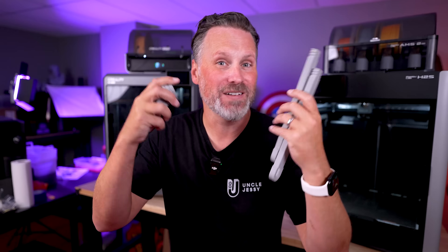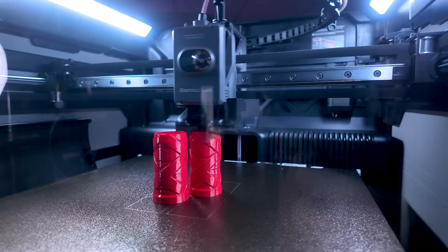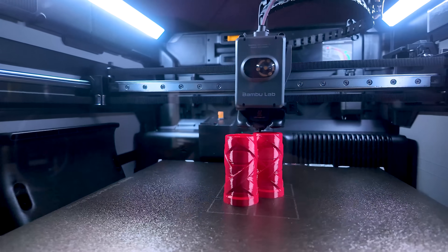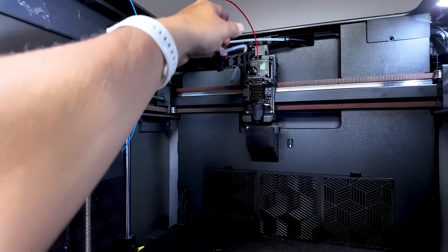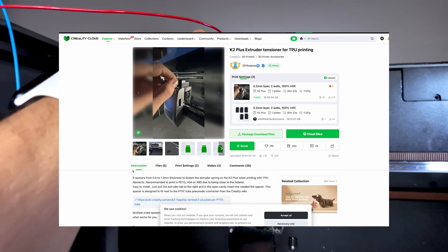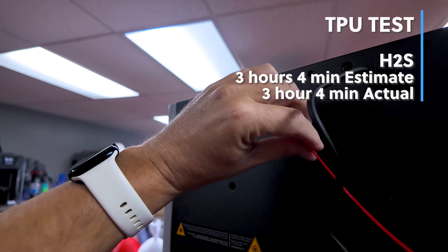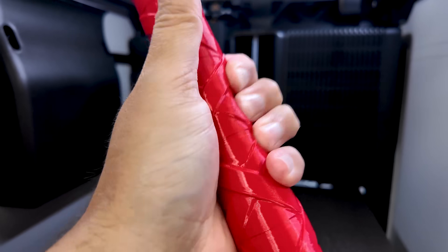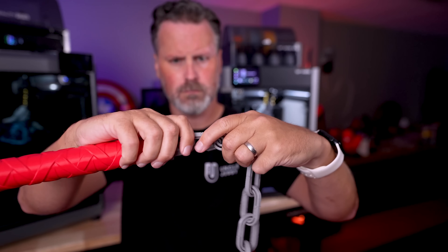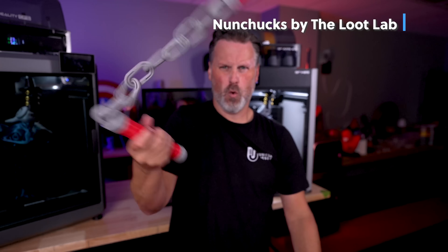Next up was TPU — a material I haven't printed on either machine before. Unfortunately, on the K2 Plus I could not get any filament to print properly; it was continually jamming up in the hot end gear. Users on the Creality Discord confirmed there's a 3D printable mod I should look into for better TPU performance. On the H2S, there's a special inlet to use with the side-mounted spool holder, and the print turned out absolutely amazing — no stringing, no issues whatsoever with this brand new roll of Elegoo Rapid TPU.